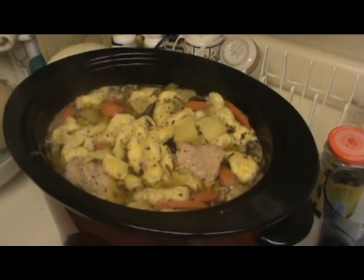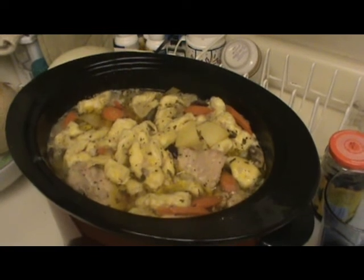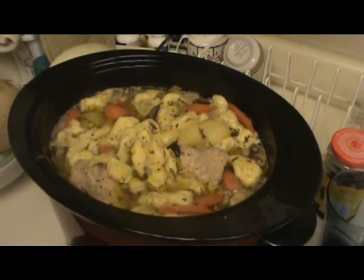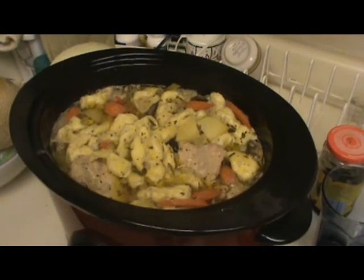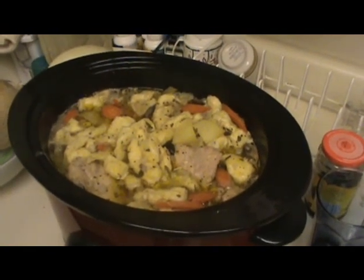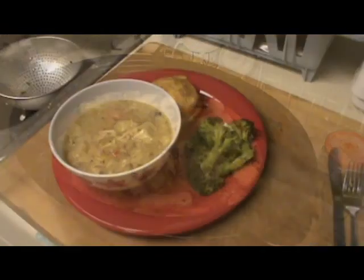You can see the biscuit dough that I'm using as the dumplings is plumping up nicely. I kind of need to get them down in the water, but they keep floating to the top. But I figured two hours, they ought to be done.